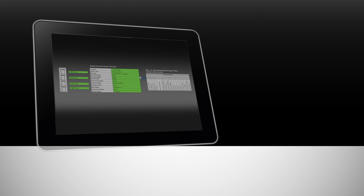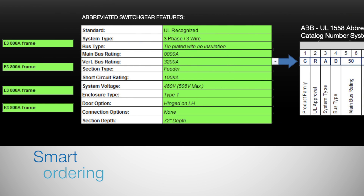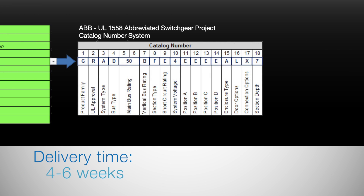In today's competitive environment, EmaxLink will be there when you need it. Smart codes make selection and ordering simple, and shipment can occur in as little as four to six weeks.